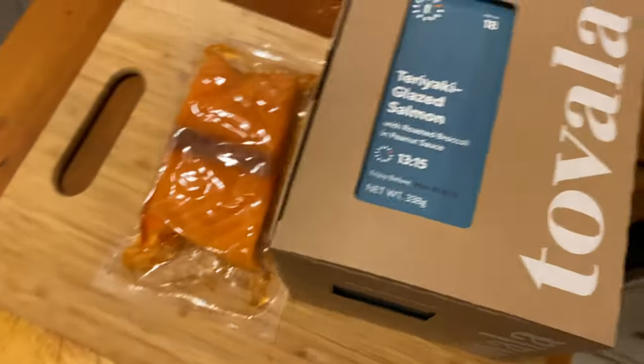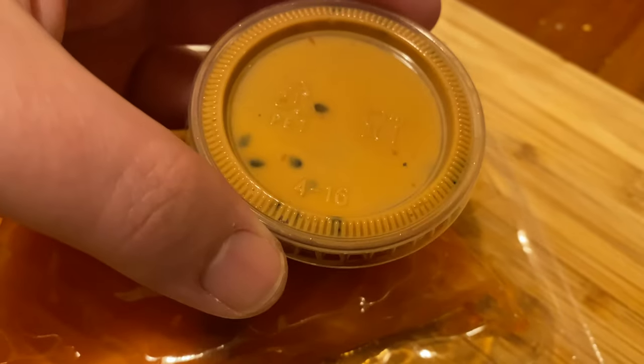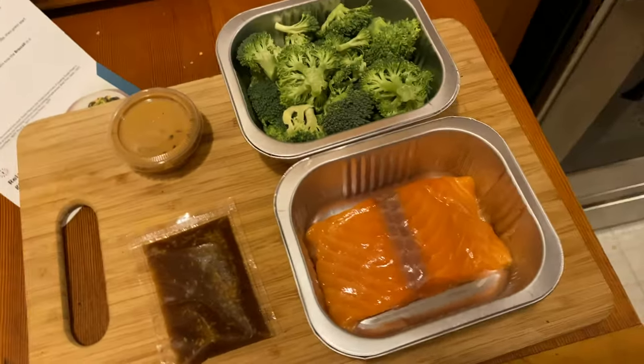Teriyaki glazed salmon. The teriyaki sauce looks like it needs to be mixed up a little bit. Salmon looks all right. Little thing of peanut sauce for the broccoli. We have all our accoutrements.